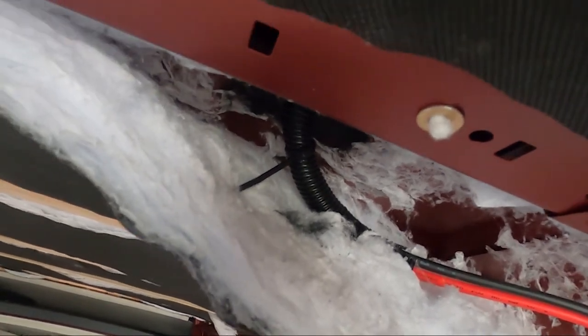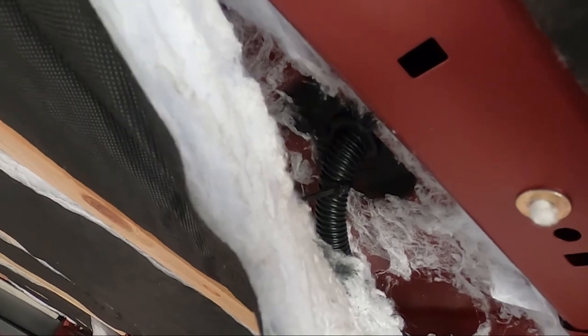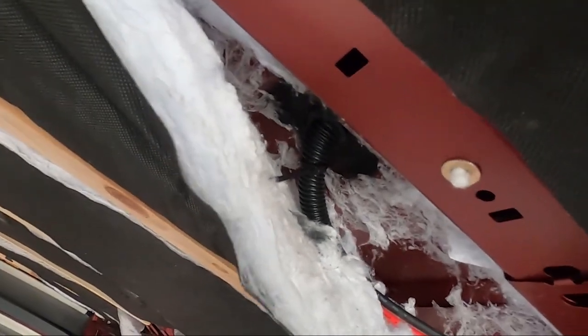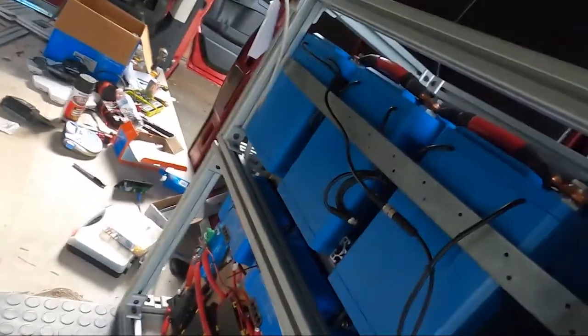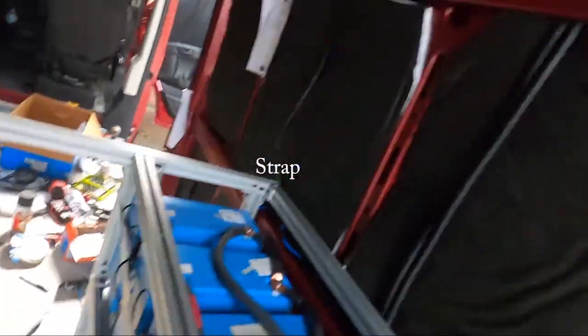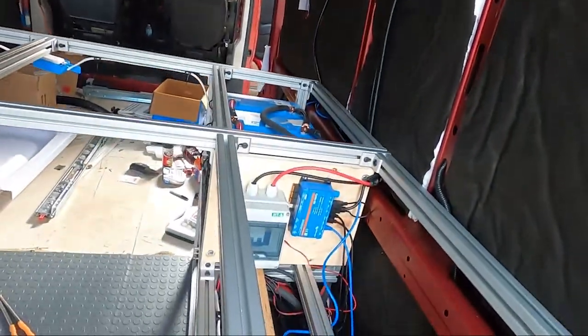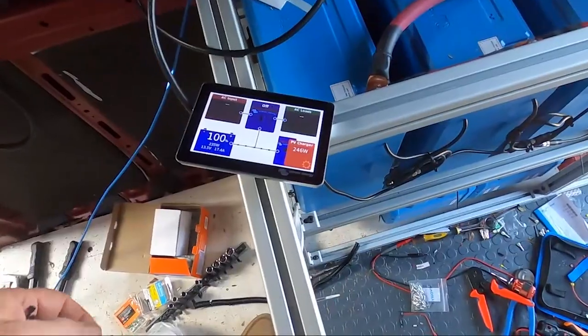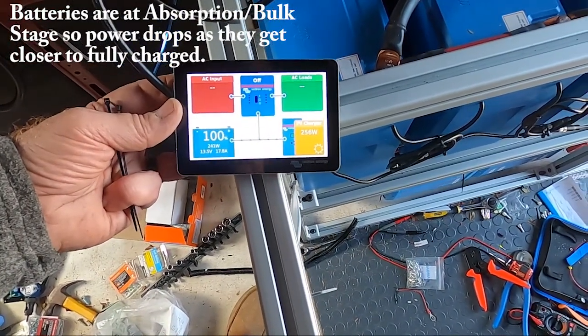For the solar wire coming in, I used loom to go up through that grommet so the grommet itself is not enough to keep it from moving out. I put the loom in there just for added protection when it comes down through there. I also added a safety belt wire for my battery so they don't slide forward whenever the van turns.